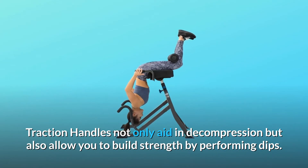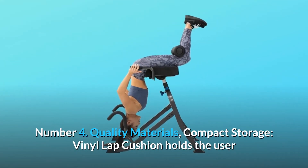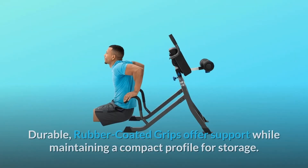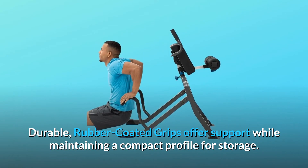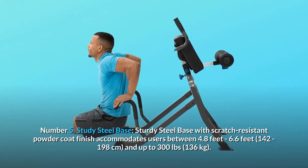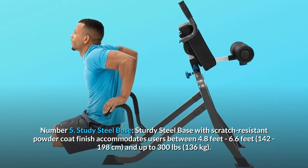Traction handles not only aid in decompression but also allow you to build strength by performing dips. Number 4: Quality Materials, Compact Storage. Vinyl lap cushion holds the user while inverted from the hips and allows for the comfortable performance of inverted stretches and exercises. Durable, rubber-coated grips offer support while maintaining a compact profile for storage. Number 5: Sturdy Steel Base. Sturdy steel base with scratch-resistant powder coat finish accommodates users between 4 feet 8 inches to 6 feet 6 inches (142 to 198 centimeters), and up to 300 pounds (136 kilograms).